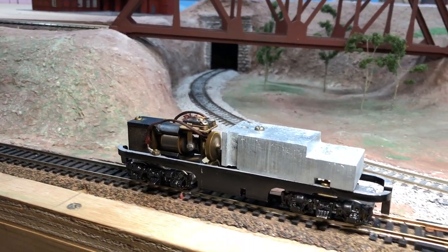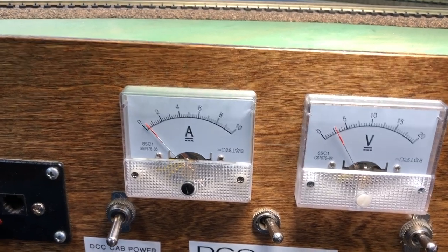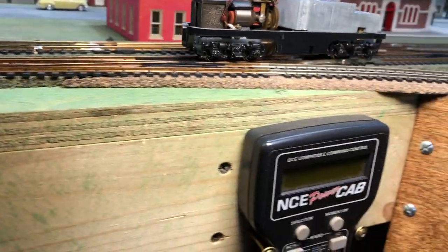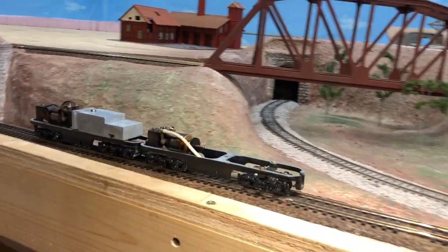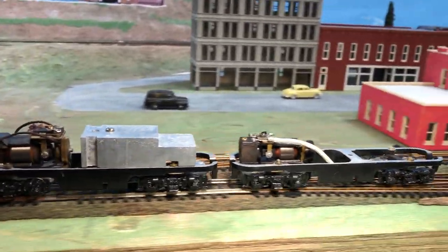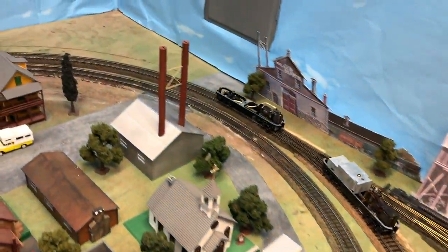1945 right there. Look at them numbers — can it go even lower? Nope, 2.5. Testing this out — there are no couplers between this A and this B unit, just seeing how they would run together. That is matched really quite good.